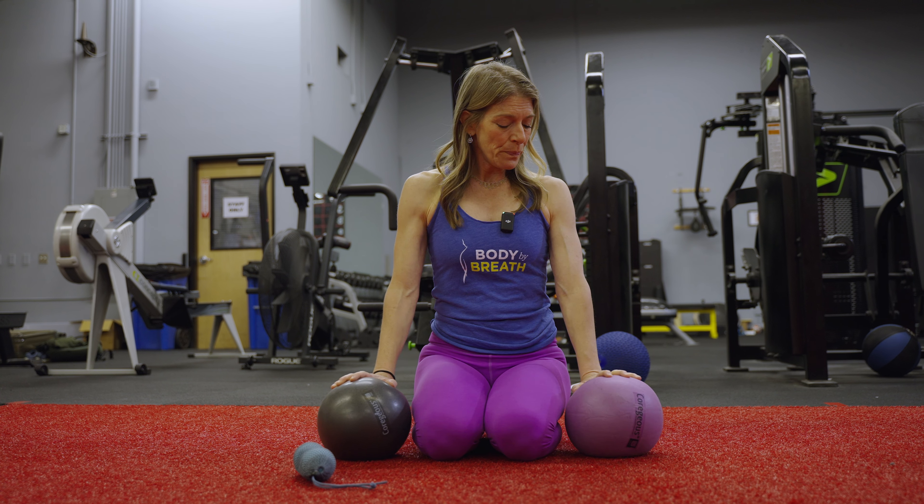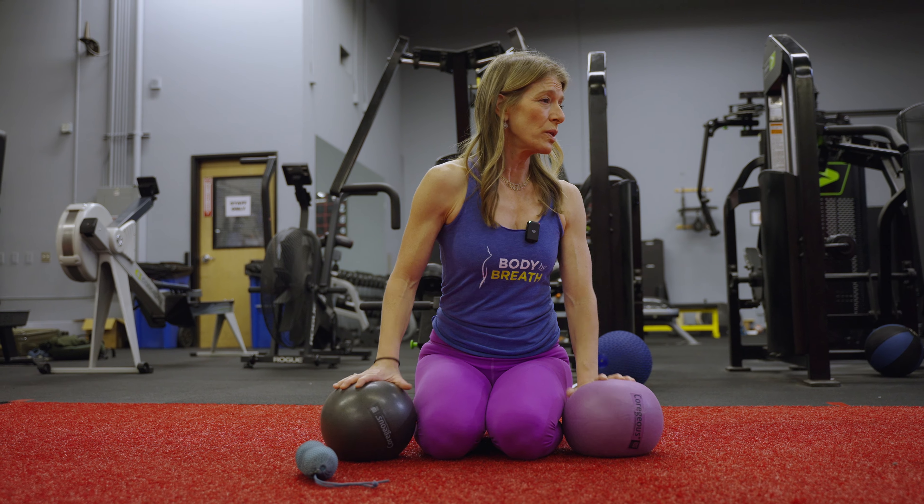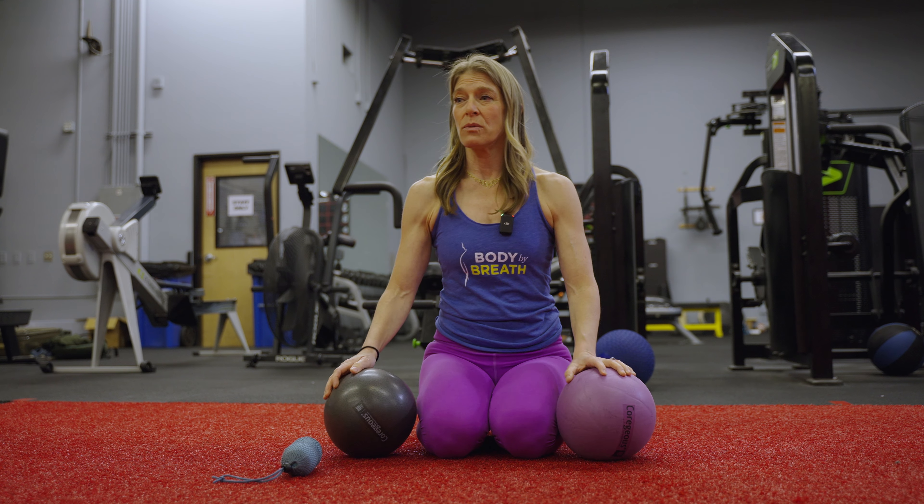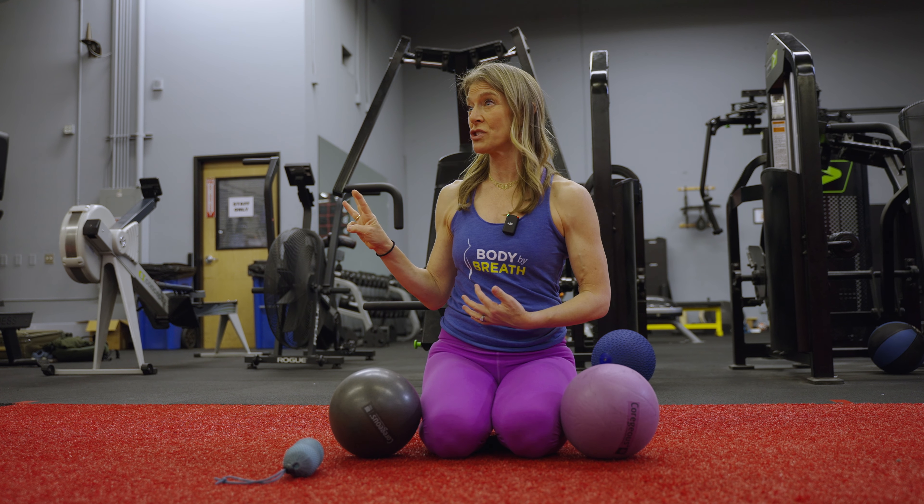The tools you have are two inflated gorgeous balls and a pair of yoga tune-up balls. We're going to start by going through the whole practice by addressing what I call the three zones of respiration.